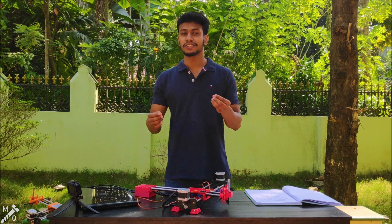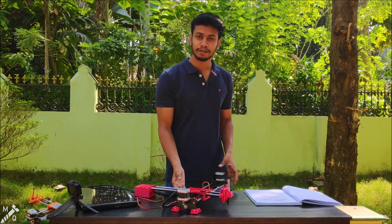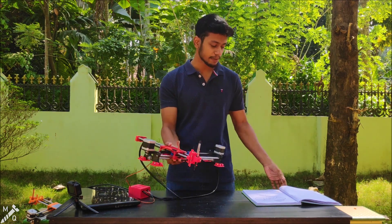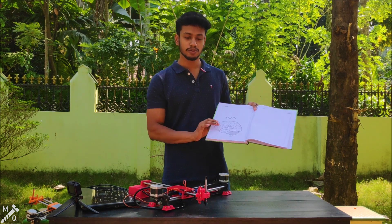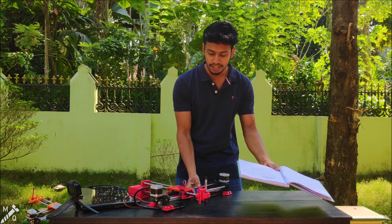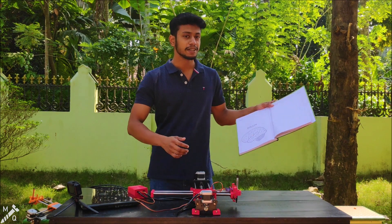I am in India and I am showing a drawing machine — it's a writing robot. I will make it like this. This is my book; we are using this as a book and this as a pen to write.